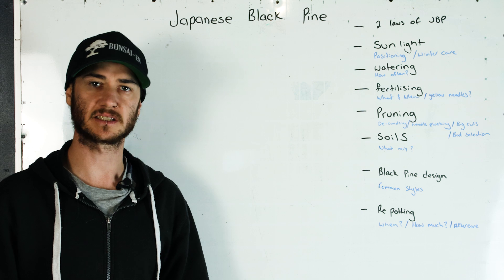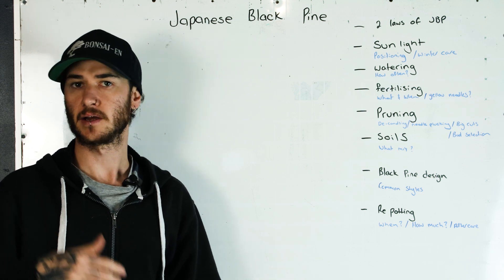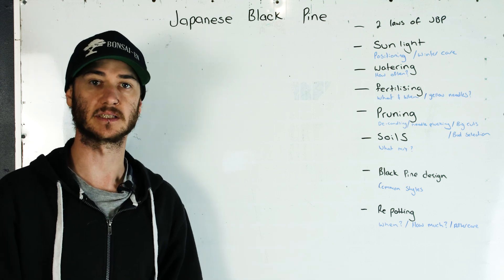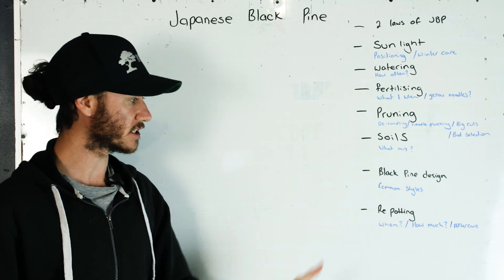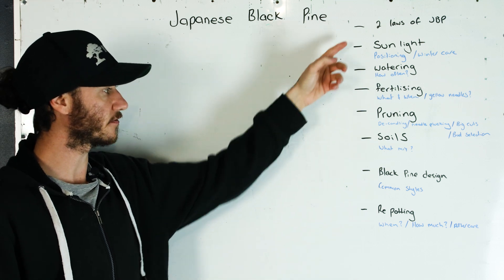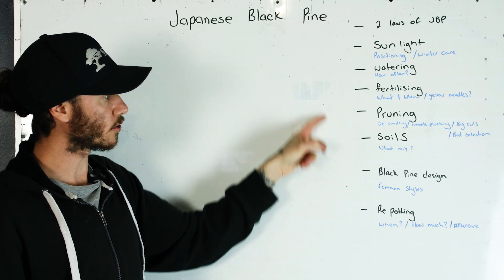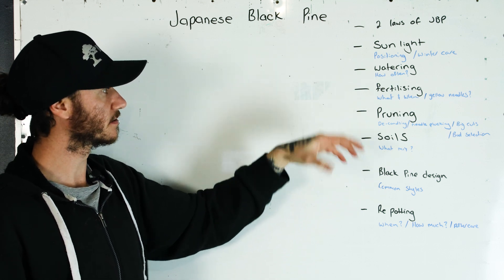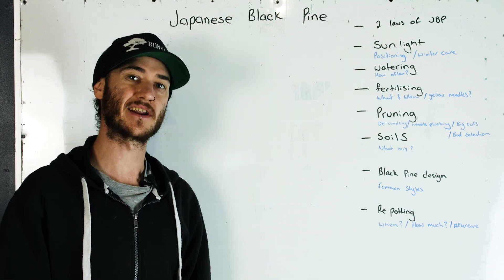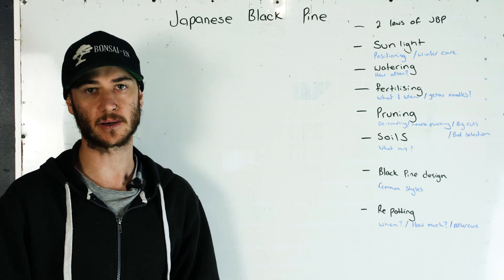Japanese black pine seems to be one of those species where there's a lot of confusion around pruning, styling, and a lot of the horticulture aspects of the species. Today we're going to go through all these points. Make sure you stick around and watch all of them because a lot of this stuff mixes in with each other — sunlight, soils, watering, fertilizing, all that kind of stuff melts in with each other.